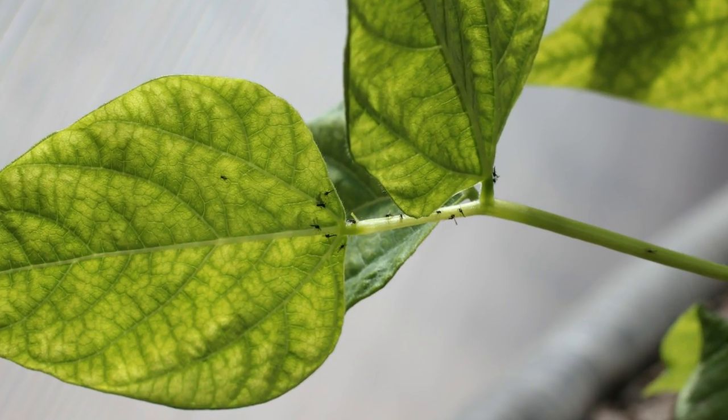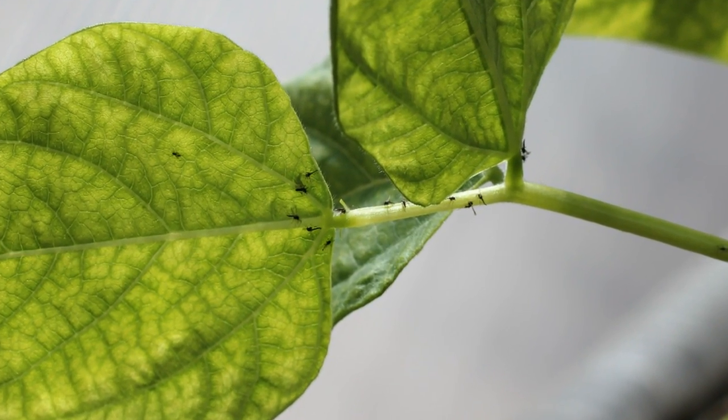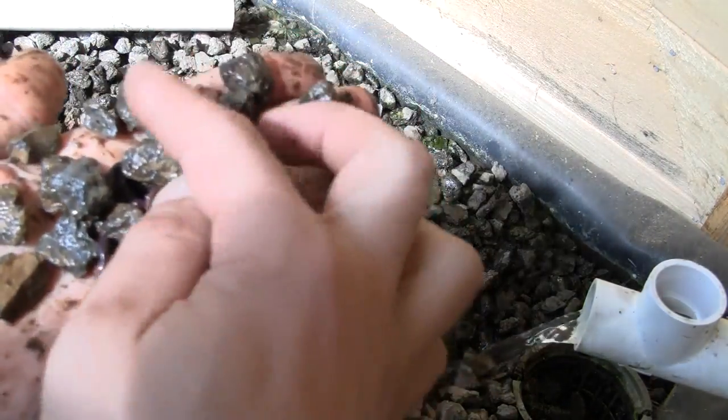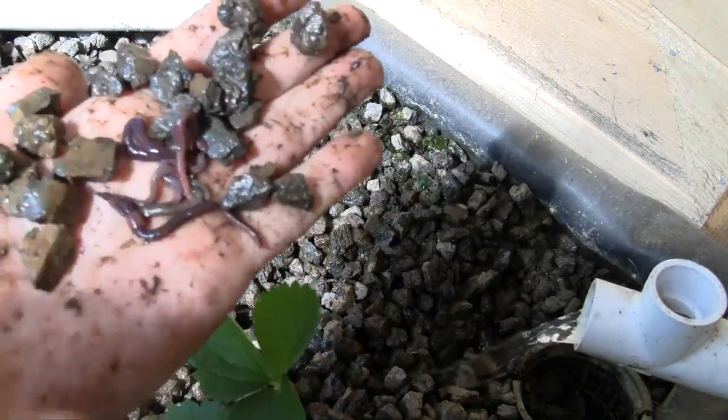And after about six weeks, I couldn't find any more gnats, and none have returned. The best part is that they only feed on insect larvae, so the red wiggler composting worms are not affected.